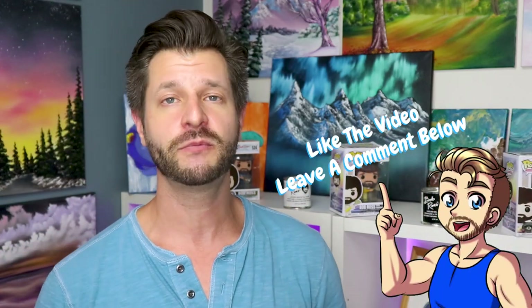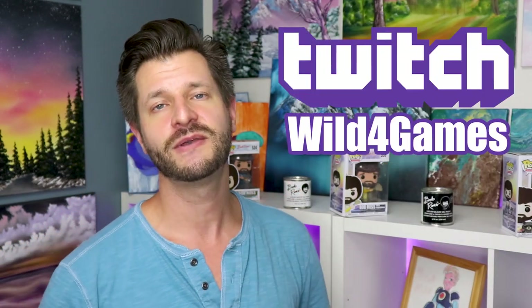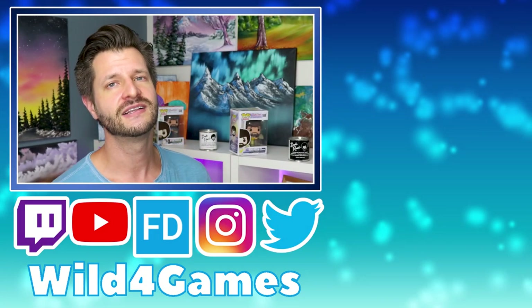There you go — a budget-friendly, easy, entry-level boom suspension arm you can get today. If you know of one you like more or that's more budget-friendly, feel free to leave it in the comments and help the community out. If you liked this video, give it a thumbs up and share it with your friends. Follow me on Twitter and Instagram, and if you want to help support this channel, follow and subscribe to me on Twitch. Thanks so much for watching — I'll be back soon with the next stream support video. Take care, peace!